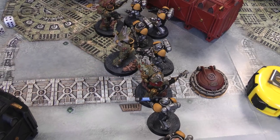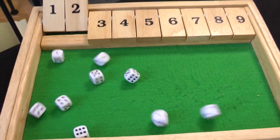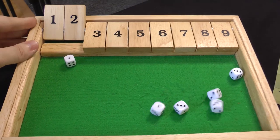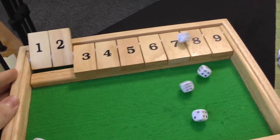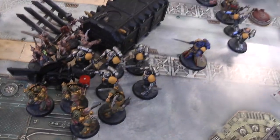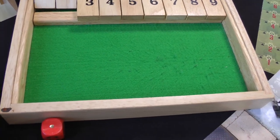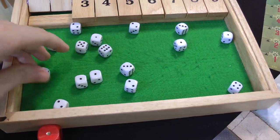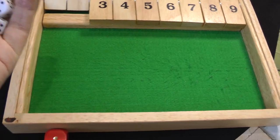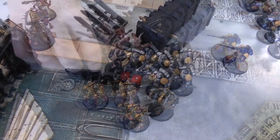The Tainted Cohort consolidates, bringing Hellblasters into melee. Intercessors fight back with nine attacks — six hits — wounding on fives — nothing higher than a three. Hellblasters have five attacks — three hits — wounding on fives — nothing. Reavers have sixteen attacks on the Poxwalkers hitting on threes — only six hits out of that — wounded on threes — four wounds — four Poxwalkers killed. End of turn.